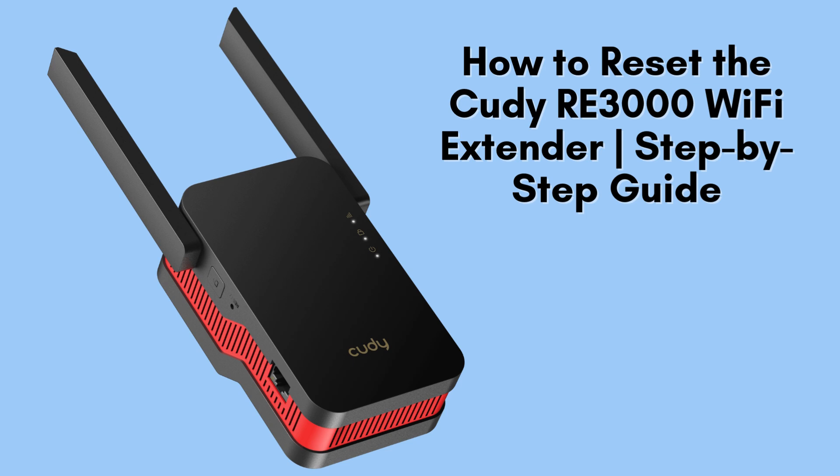In today's video, we'll guide you through the straightforward process of resetting your QDRE 3000 Wi-Fi extender. Whether you're resolving issues or getting ready for a fresh setup, this reset method is fast and easy to follow. Let's dive in and get started.